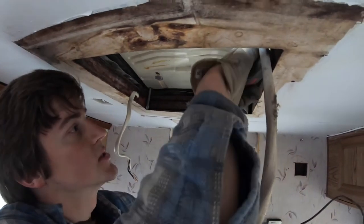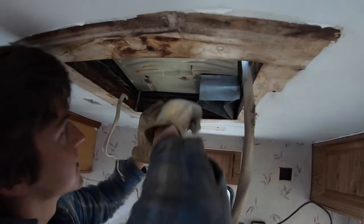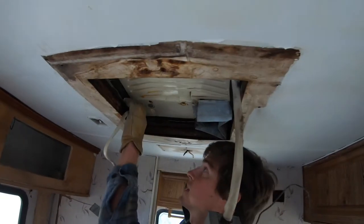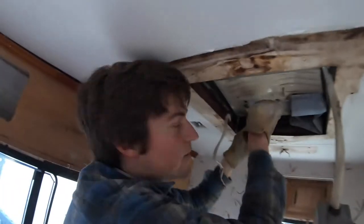I'm trying to get this tin, which is the outer sheathing on the roof, separated from the gasket on the air conditioner. The whole front half is loose. Now we just need to get the back half. Almost free. Then we're going to lift the air conditioner off.